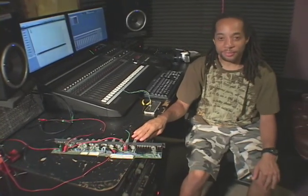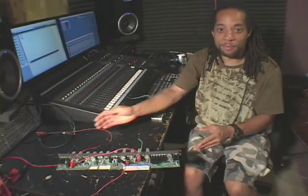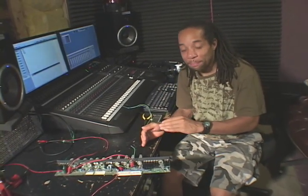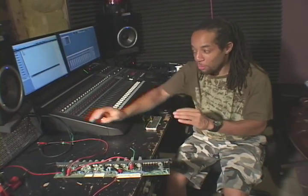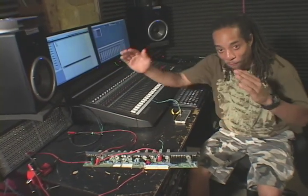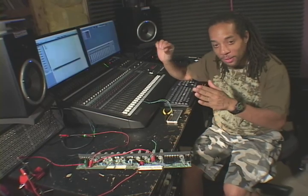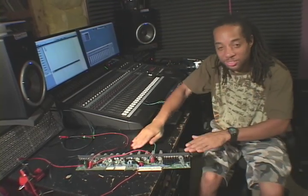The next thing we'll need to do is mount this channel strip into a rack. But before we do that, there are some obstacles we're going to have to overcome. We're going to have to figure out a way to bridge our power distribution to each separate channel, and figure out how to mount our inputs and outputs into a patch bay so that the front of our rack will have patch bay points to each single channel strip.